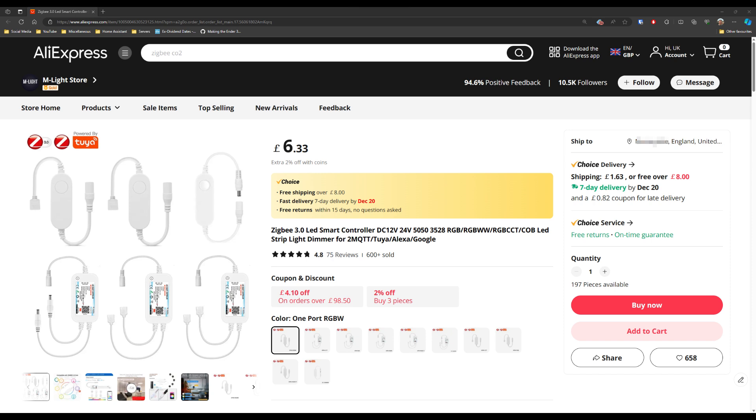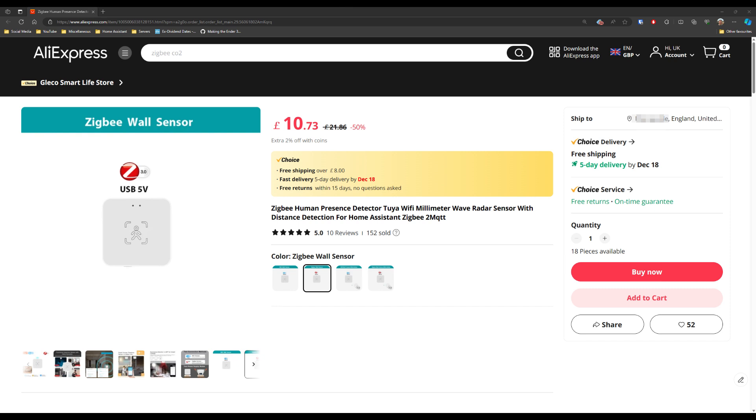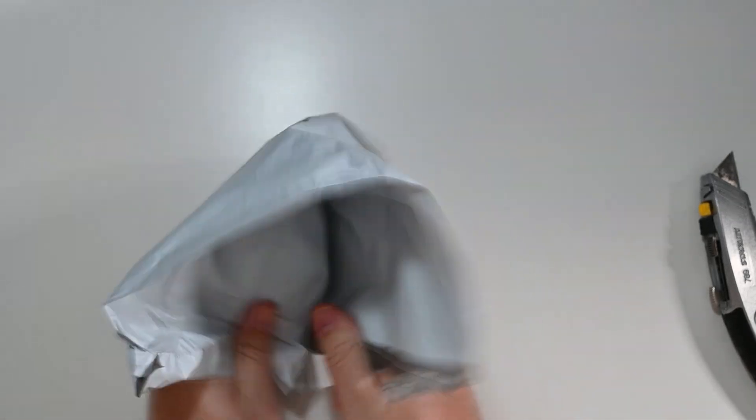I got the Zigbee LED controller from the M-Light store — there are lots of variants so make sure you pick the right one. It's currently £6.33; I paid around £5.50 during Black Friday week. For the Zigbee presence sensor, I got it from the Gleco Smart Life store. I paid £11.58 including the mount; it's currently £10.73 excluding the mount, so you can save a little by skipping it. Links for both are in the description.